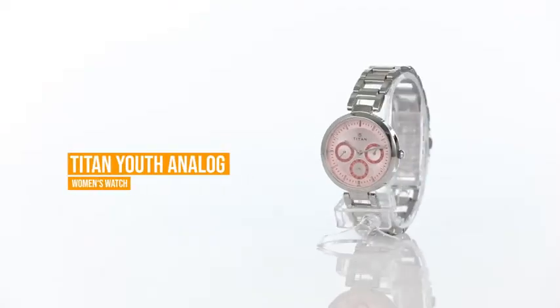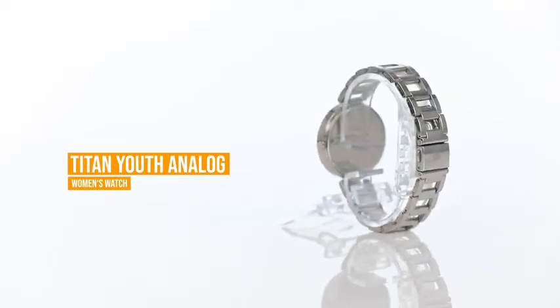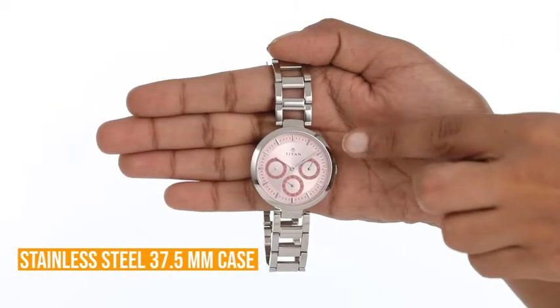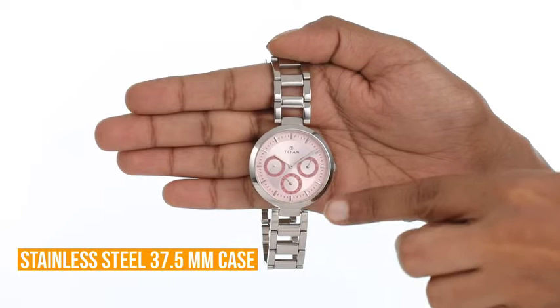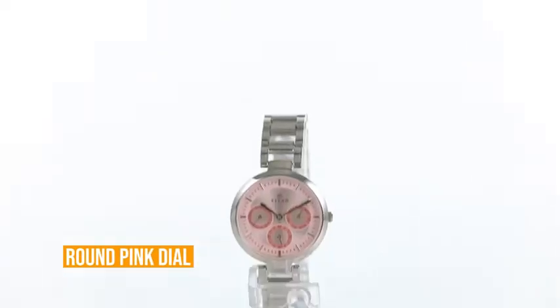Hi friends, today I will be reviewing the Titan Youth Analog Women's Watch. This elegant watch comes in a stainless steel finish which makes it a classy and stylish choice. The stainless steel 37.5mm case encompasses the round pink dial that adds a luxurious charm to this watch.